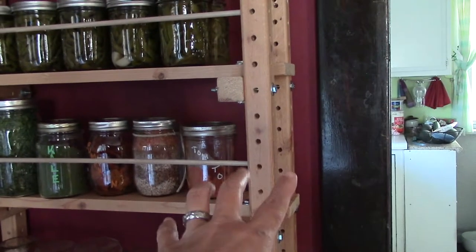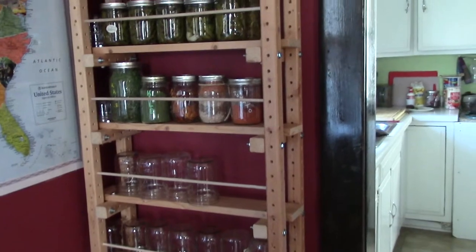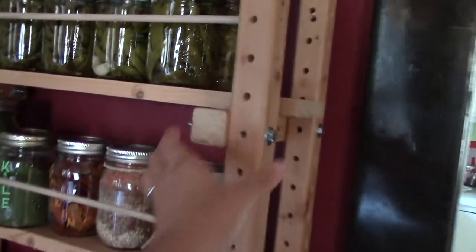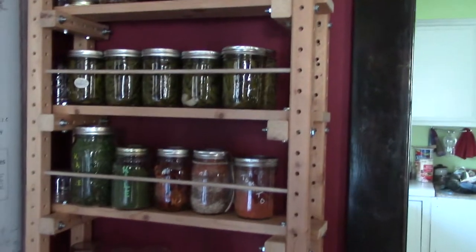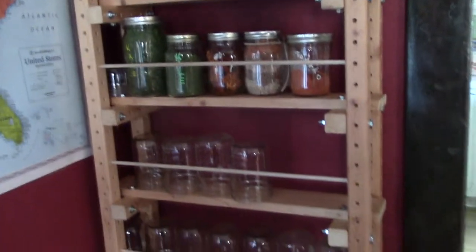This uses a building technique called grid beam, developed back in the late 70s. Essentially, you can just unscrew these bolts and move anything anywhere you want — move the shelves up and down for more space, or just break the whole thing down and build something else.